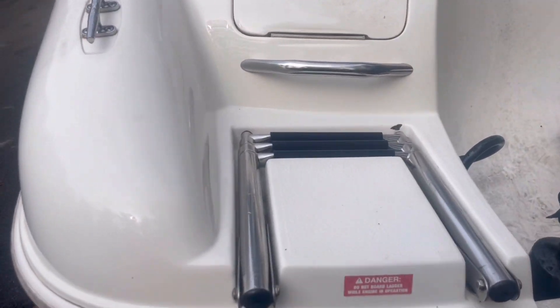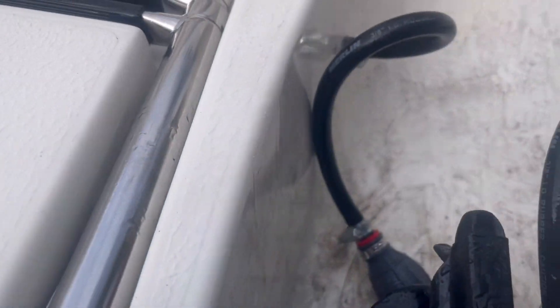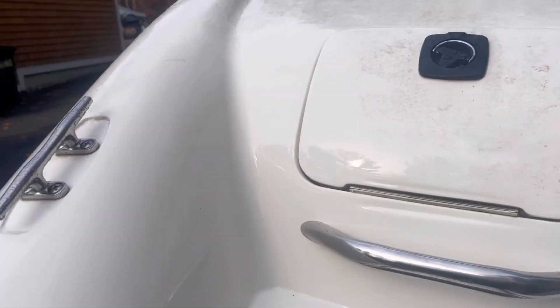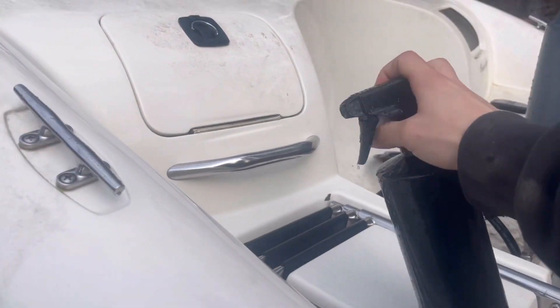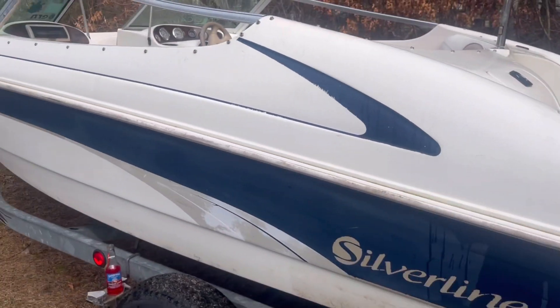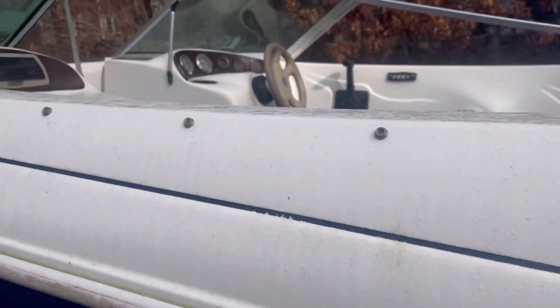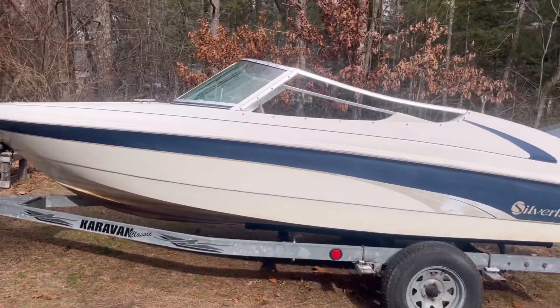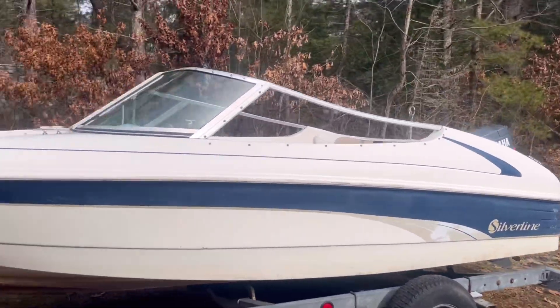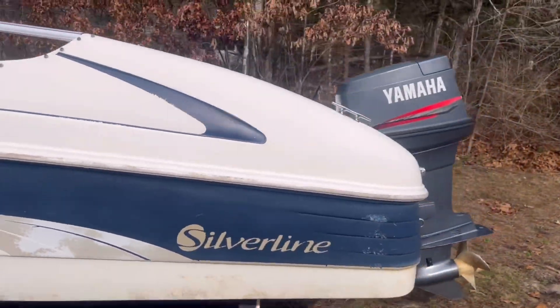We have a long way to go, but look at the difference — nice and white compared to literally white and all mold. This is Marine 31. Literally a game changer. I'm going to do the whole boat and we're going to see how it turns out. Look at it, it's all cleaned up. I'm going to put it in the shelter for now, but we've got to work on the inside next. The outside is great.